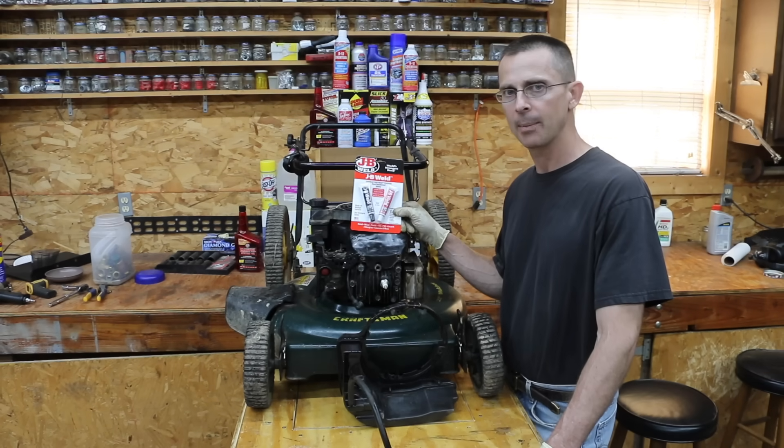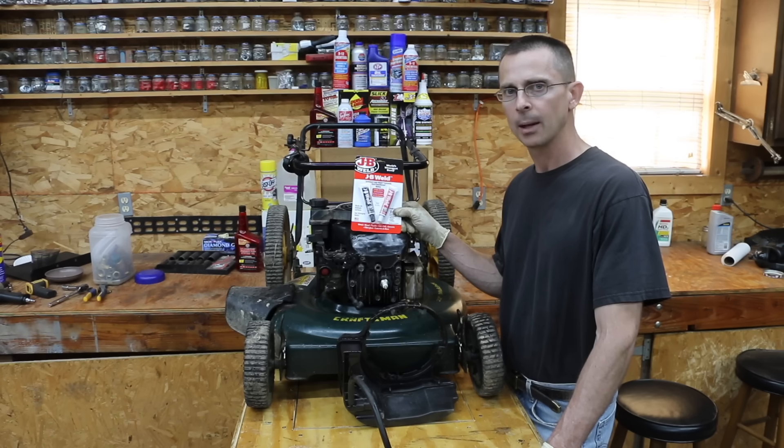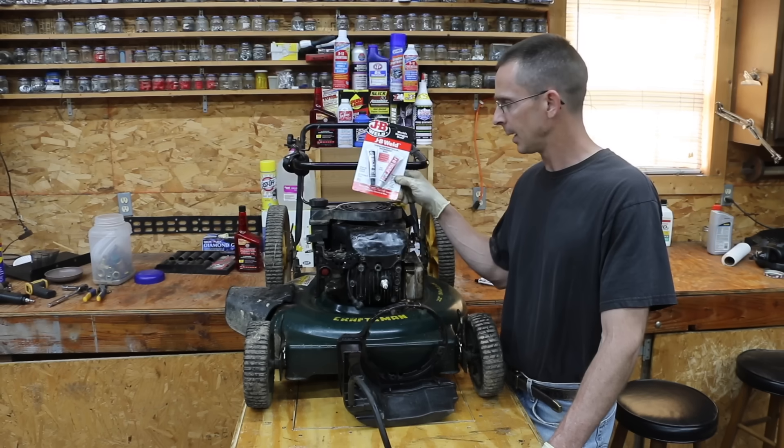There's nothing wrong with the cylinder head on this lawnmower engine, but I'm going to go ahead and basically simulate having a crack. I'm going to take a cutting blade out and cut through this cylinder head, then fill it with JB Weld, allow it to dry for 24 hours, reattach the cylinder head, and then see if it will take the pressure and the heat.